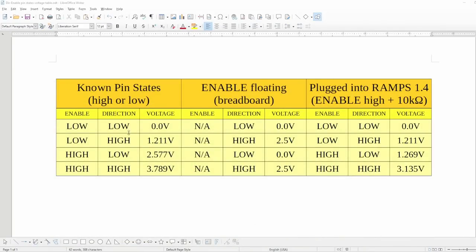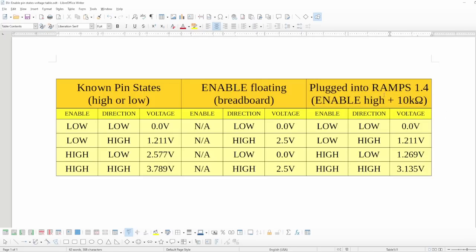If I make a table with the measured analog voltage for all possible combinations of high and low on those inputs, and repeat that for the two other use cases — driver in a breadboard with enable unconnected, or plugged into a RAMPS board with enable pulled high via the 10K resistor — it quickly becomes apparent there is no surefire way to determine the actual state of those inputs at all times, simply because the measured values sometimes overlap.